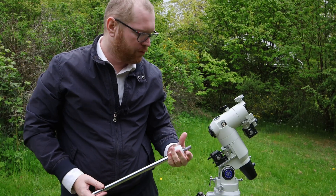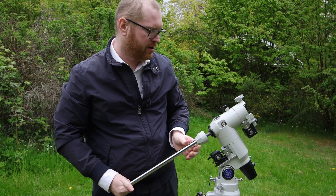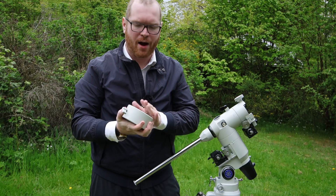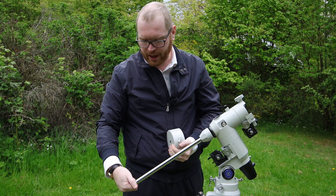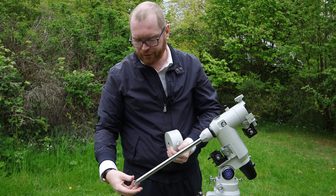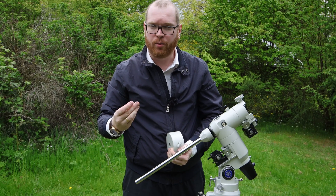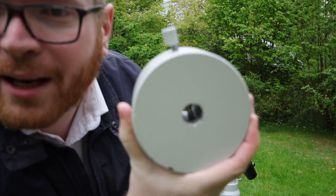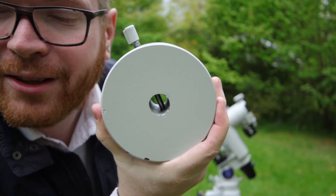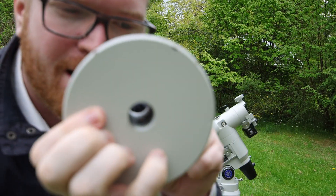Next, we're going to get the counterweight rod, and this should just screw into one side of the mount. Once you've done that, we can attach the counterweight. Now you need to be careful — out on the end of the counterweight rod there will be a screw that you have to unscrew completely. If you're doing this during the night, be careful not to drop it, because this is a stop screw that prevents the counterweight from falling off. Different types of counterweights have different mechanisms, but inside the counterweight there is a drop pin.